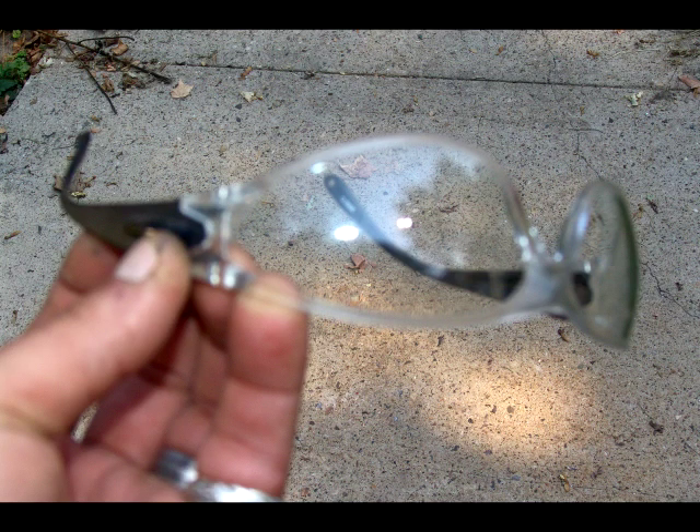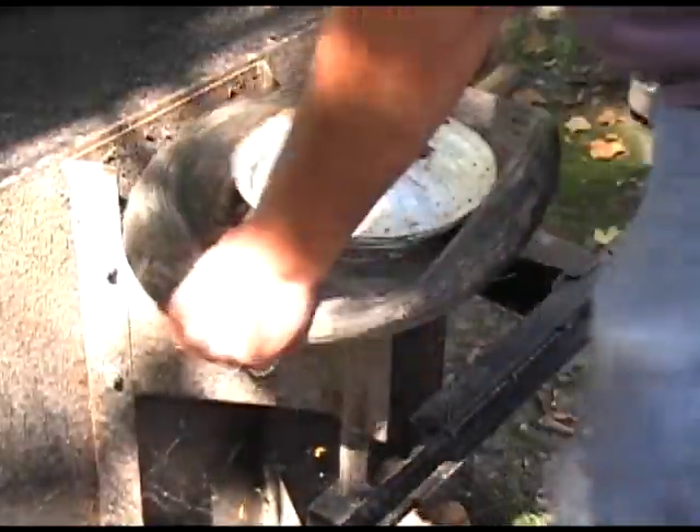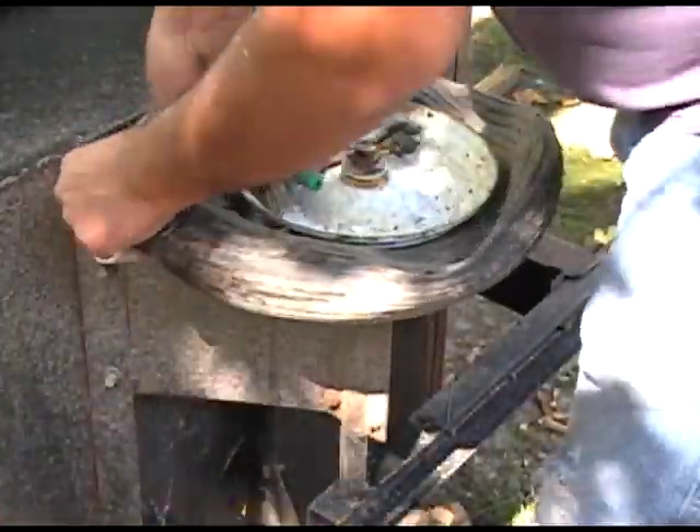Remember, safety first — you only get one set of eyes. On this episode we're going to install some inner tubes on an old lawn wagon. I got this for free, so this will sweeten the deal even more.